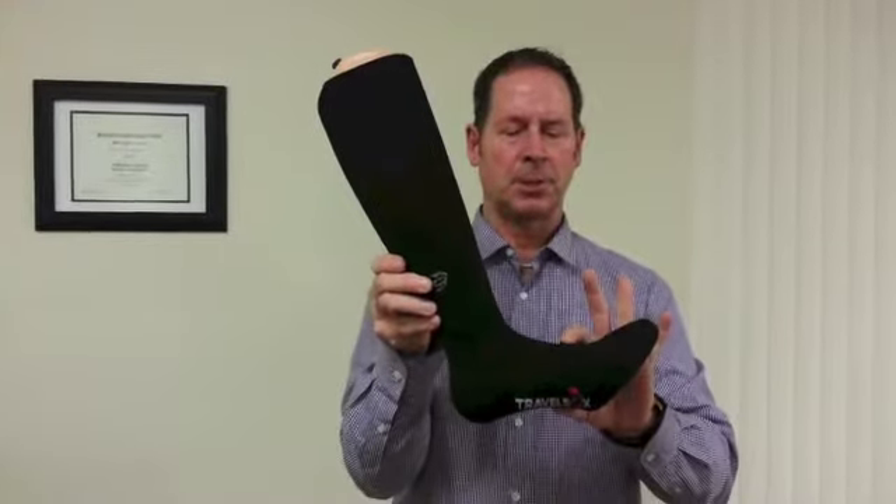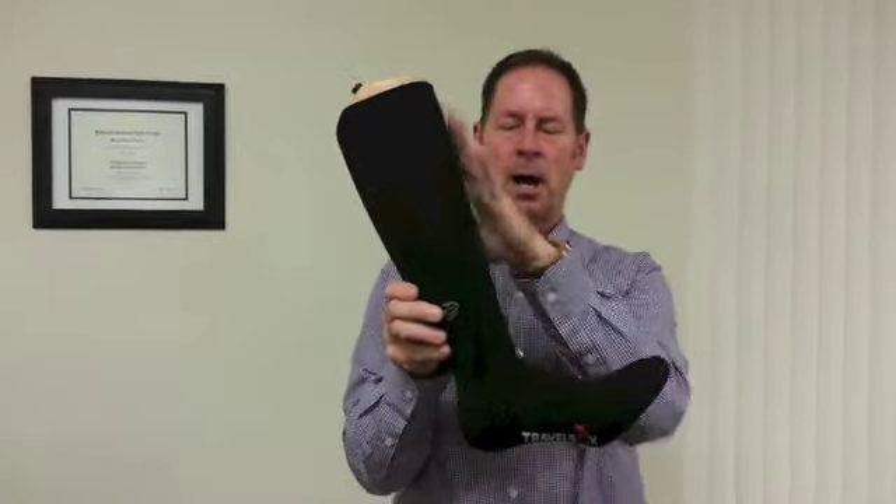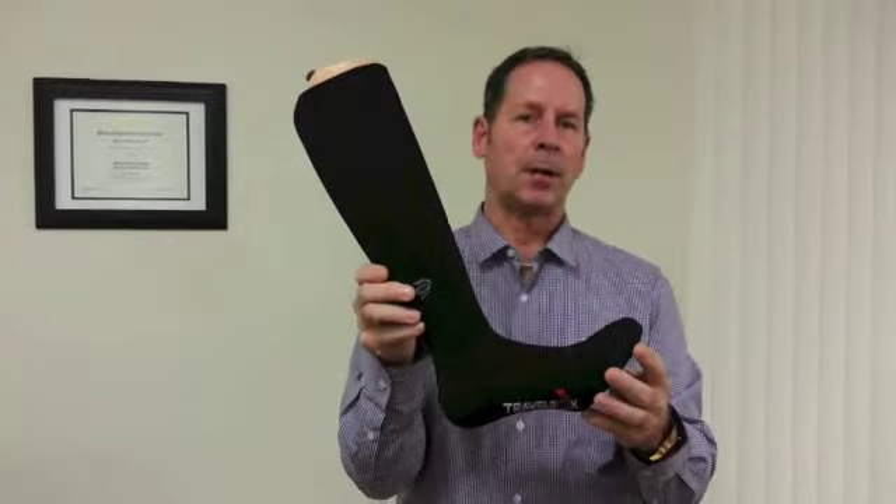The graduated compression starts at the ball of the foot, up the ankle, up the leg, to the top, and this helps reduce swelling and inflammation.